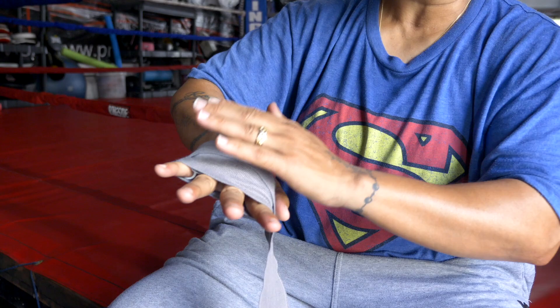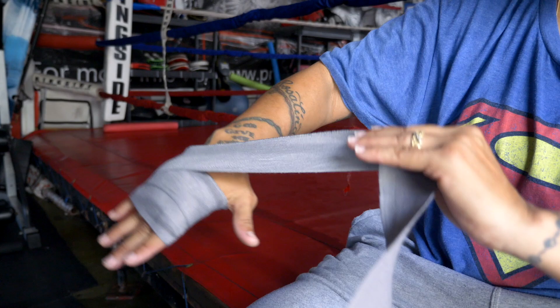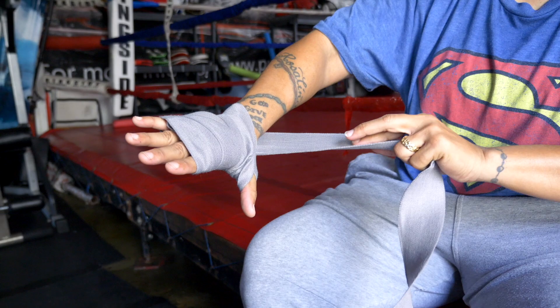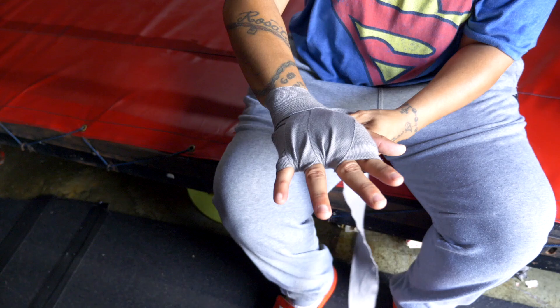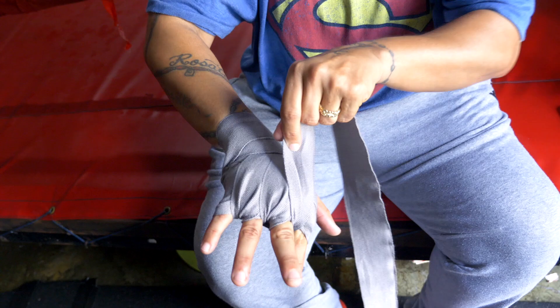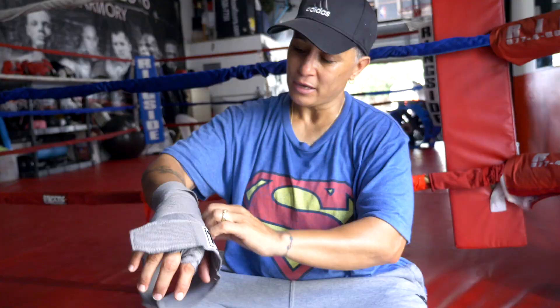To stabilize it, put it two times so it doesn't move. Now I have a dislocated thumb because they never wrapped my thumb properly. So I come here, around, and I wrap my thumb. Now let's go in between the fingers — one finger here, another finger here. Now I go around and do this. You're missing this one, so you go down and up here, then back around. Let's clean it up — now it becomes a professional hand wrap.